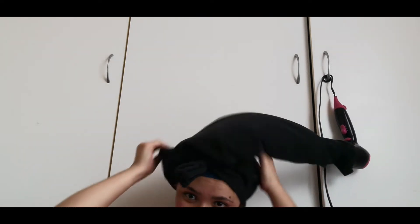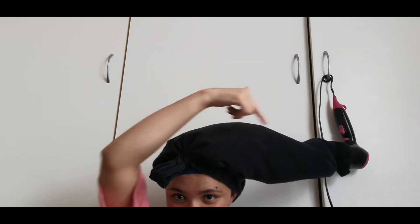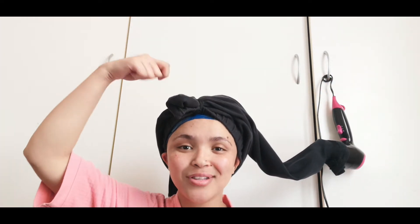And voilà! So that's what I do, guys. Did you see all the hot air go straight to my head? That is how I deep condition, and the reason why I put it there is so that I don't have to hold it — smart, right? I don't have to hold it like this for a whole 20 to 30 minutes.